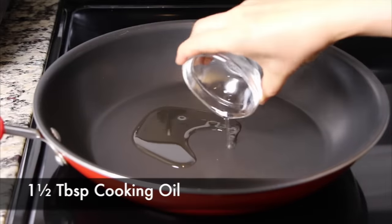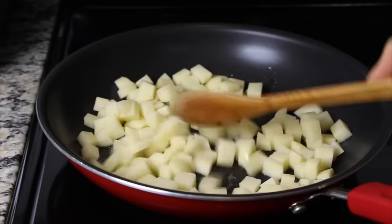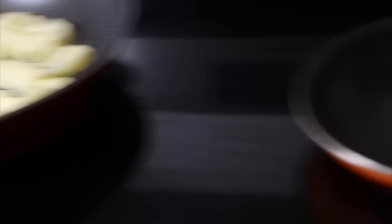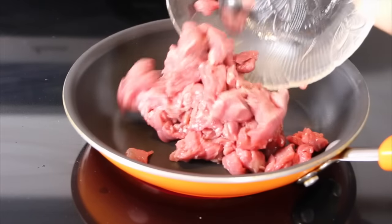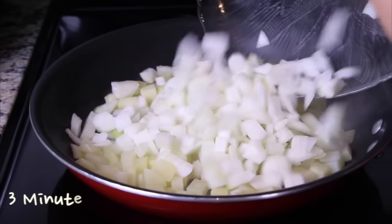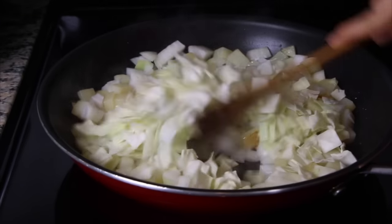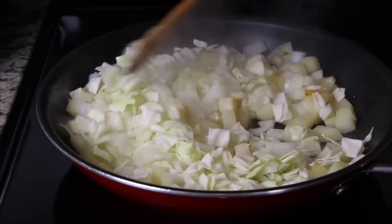In an oiled and heated pan, fry the potato for about 3 minutes on medium-high or until it is half-cooked. At the same time, start to fry the meat until it has completely cooked on medium-high. 3 minutes later, add the onion and the cabbage to the potato. Fry for another 3 minutes or until they are half-cooked.